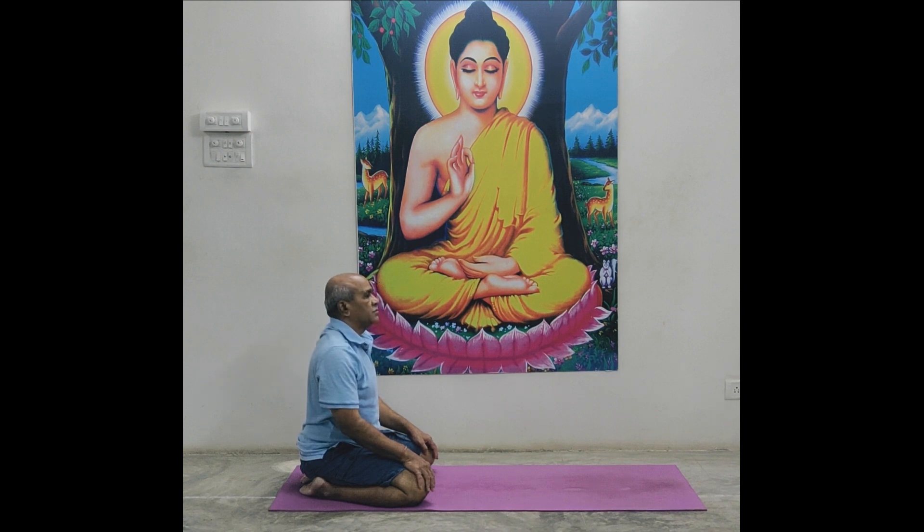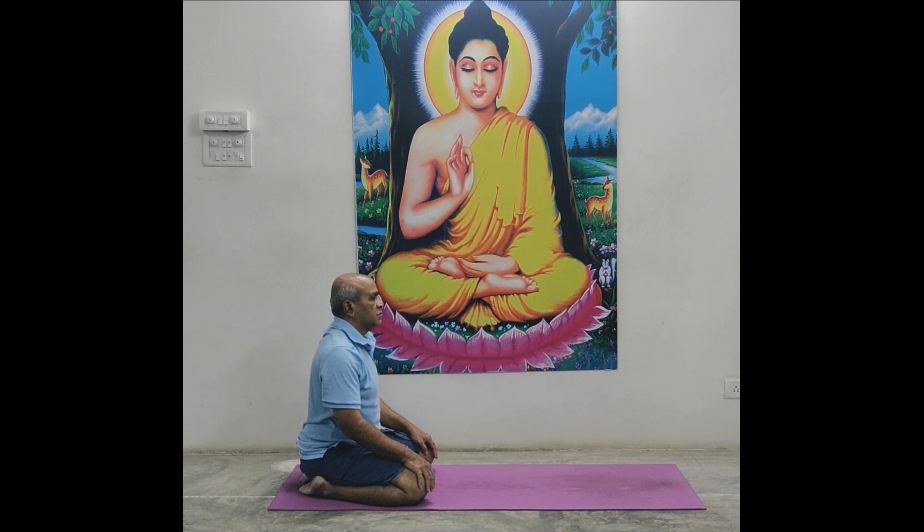Shashankasana stretchings. In this position, don't move knee place, don't move foot place. Only move upper body and hands. Lips close. Always breathe in and breathe out through nose, through nostrils. Ready? Start.